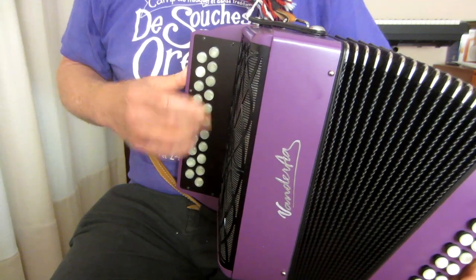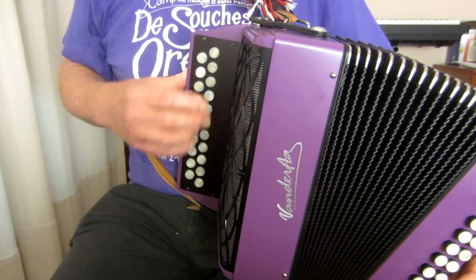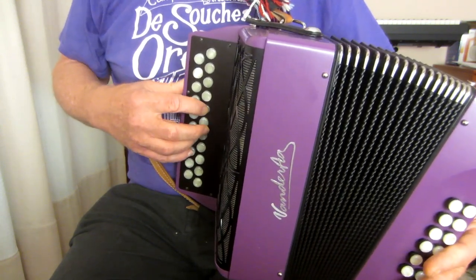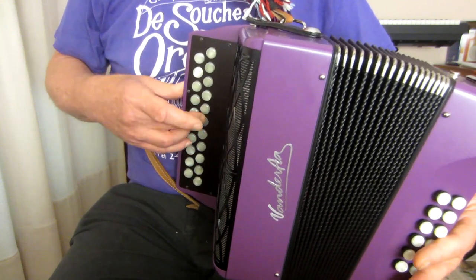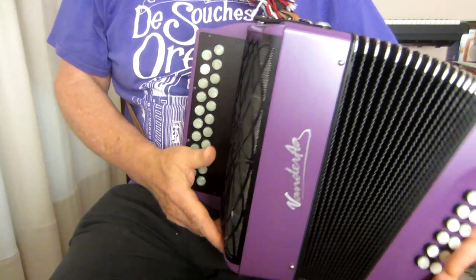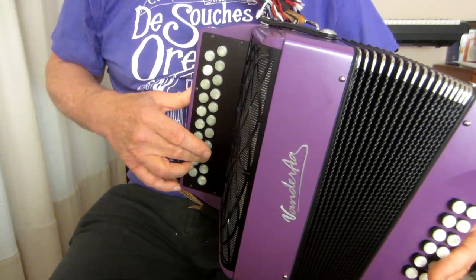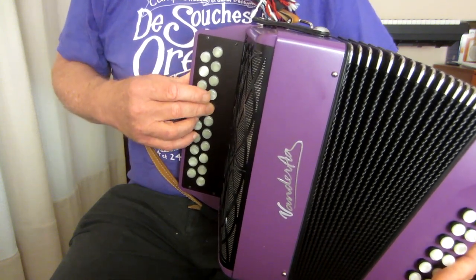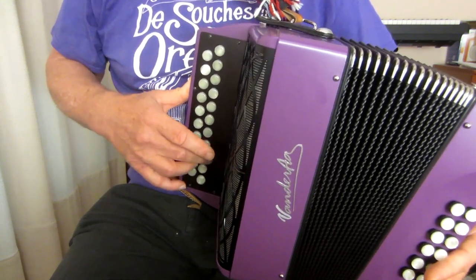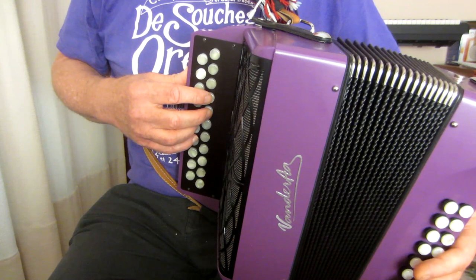Let's end up on our middle finger on the last G. I'm using the outer row F-sharp here. If you want to use it on the row, that's fine. Harder to get the legato feeling — so if you like the legato feeling, use your outer row. So we've got two phrases there. We have something that we had in the first part, not quite in the same way.